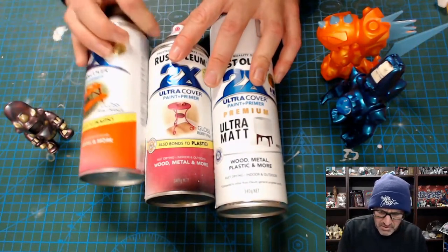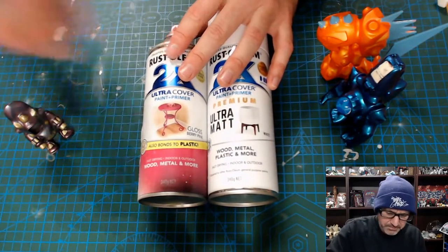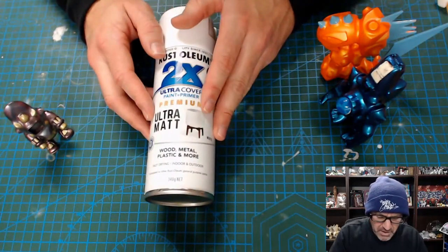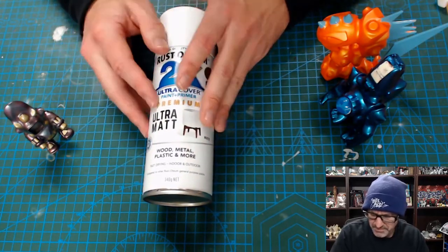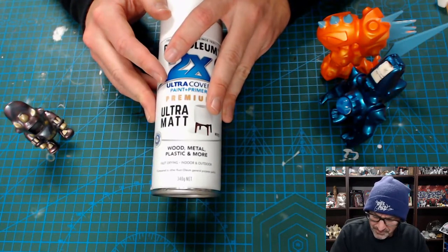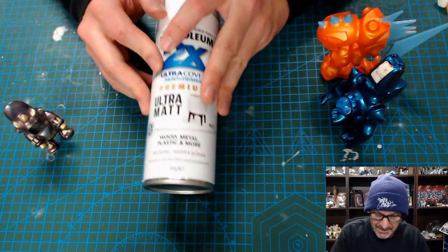The good thing about this Rust-Oleum stuff is that it comes in multiple colors, so you can do your base coat in a whole bunch of different colors. If I'm airbrushing, I will just use the white, because I want the ability to airbrush whatever color I want onto that surface. That said, if I'm using one of my special paints, then I will use a black base coat — and I'll get to that in a minute.